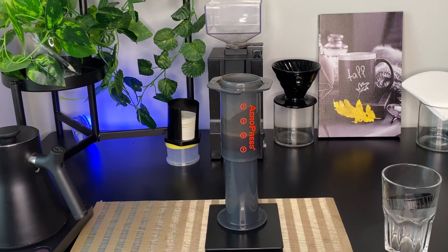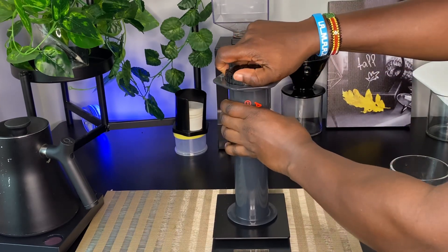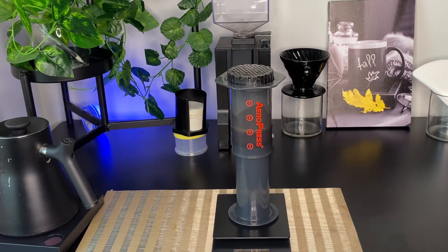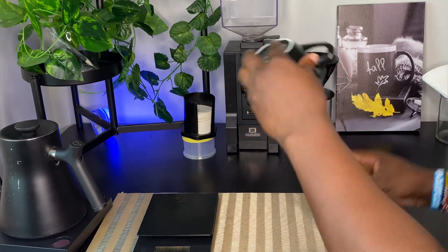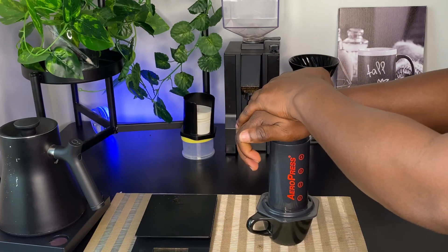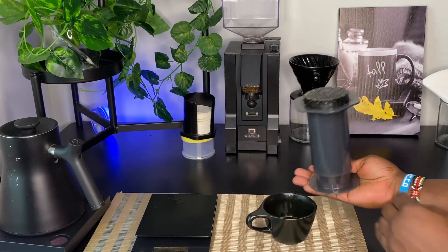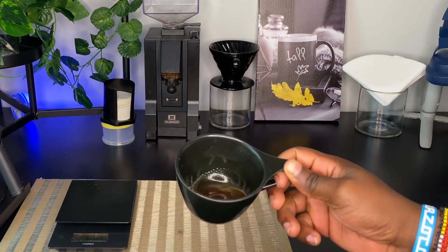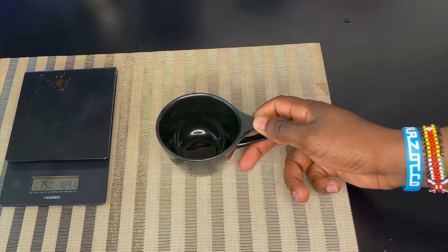After evenly mixing, we wait until one minute. Then we pre-wet our paper filter and cover the AeroPress chamber, leaving it until two minutes. At two minutes, we flip our AeroPress and start pressing until two and a half minutes, until all the coffee is out of the chamber. This is our shot of espresso using the AeroPress — it's strong and intense with a little bit of crema. It's an easy way to make a great shot of coffee similar to an espresso.